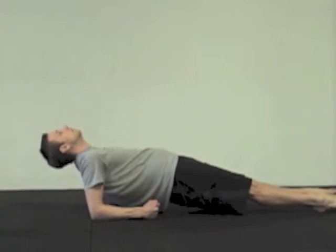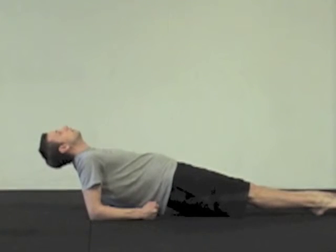So keep the head back as much as you can. Really engage core and hips to keep the hips up off the ground.